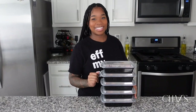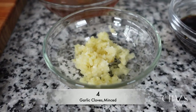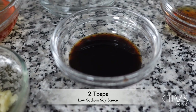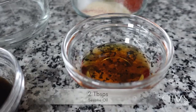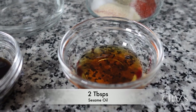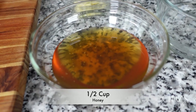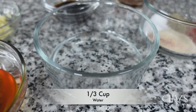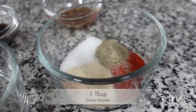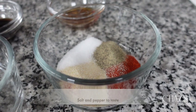Let's get to it. For the ingredient list I have four garlic cloves minced — all my ingredients will be listed down below in the description. I have two tablespoons of low sodium soy sauce, two tablespoons of sesame oil, a half a cup of honey, one third cup of water, one tablespoon of onion powder, a half a tablespoon of paprika, and salt and pepper to taste. These are the ingredients for the sauce and the salmon.